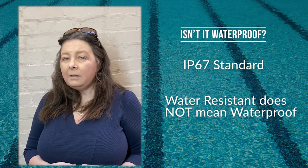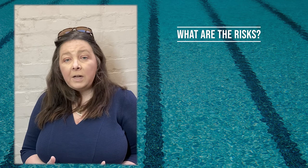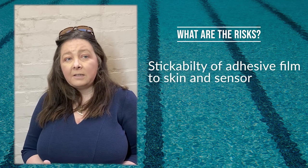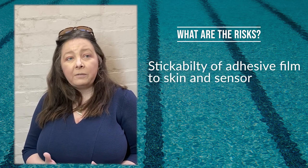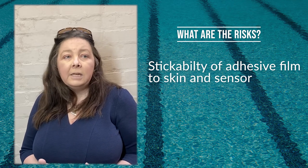So does that mean that if I stay in for too long the sensor is likely to come off? There are two risks here. Firstly, there's the stickability of the sensor to the skin or whether the sensor is attached with the sticky film itself. These types of issues are more likely.